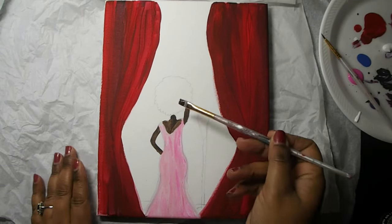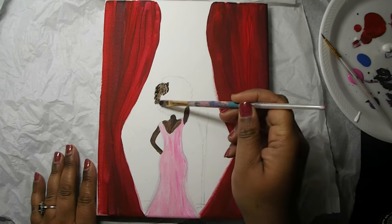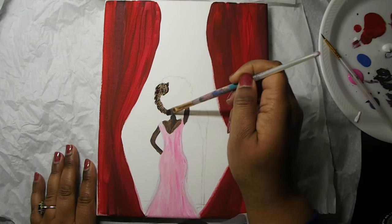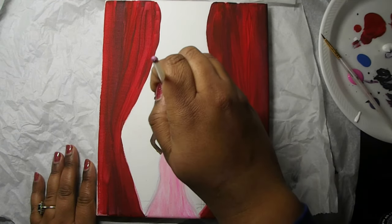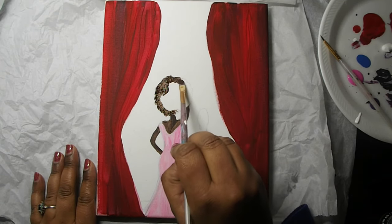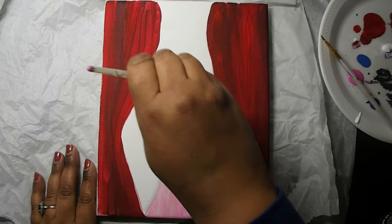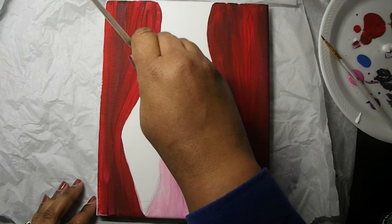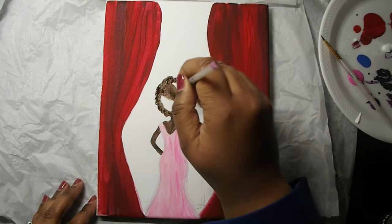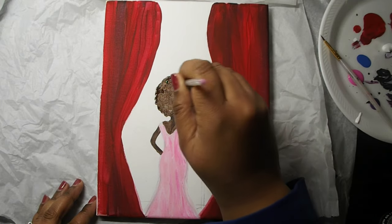Now we're going to take our flat tip paintbrush and a nice shade of dark brown and begin to paint the hair of our singer. We're using the waves we made in her afro as a guide, but we're not too worried about staying directly in the lines. We want to make sure her afro has some puff to it. Now we're going to fill in her hair, going in and out of our paint palette to get some nice dimension in her fro.